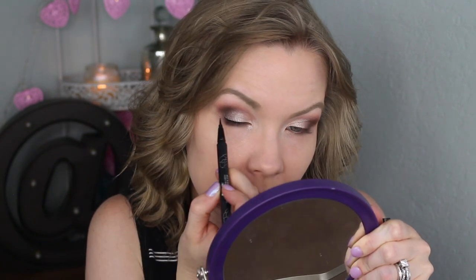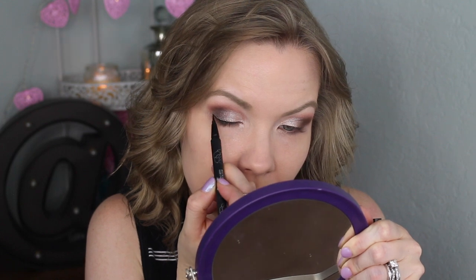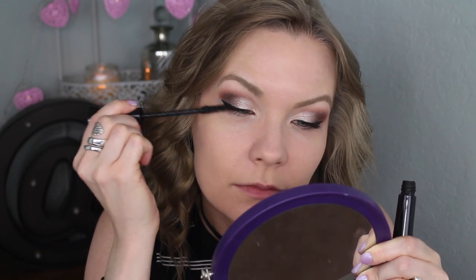For liner today, I'm going to tight line with my L'Oreal Infallible Never Fail eyeliner in Noir, and then do some winged liner with my Kat Von D Tattoo Liner. I'm going to curl my lashes and apply mascara — today I'm using my IT Cosmetics Superhero mascara. For this look I want a really clean lower lash line, so I'm not going to use anything there except a little bit of mascara — my Clinique Bottom Lash.